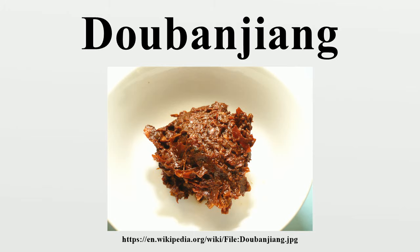It is used particularly in Sichuan cuisine, and in fact, the people of the province commonly refer to it as the soul of Sichuan cuisine. A particularly well-known variety is called Pixian Doubanjang, named after the town of Pixian, Sichuan.